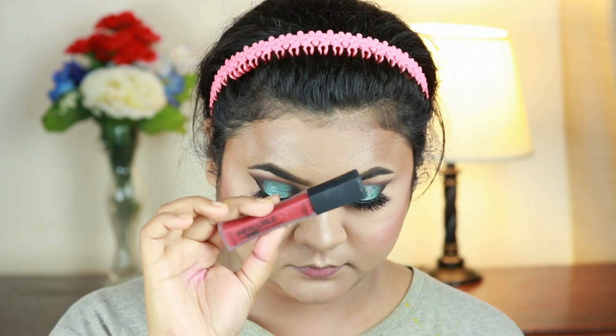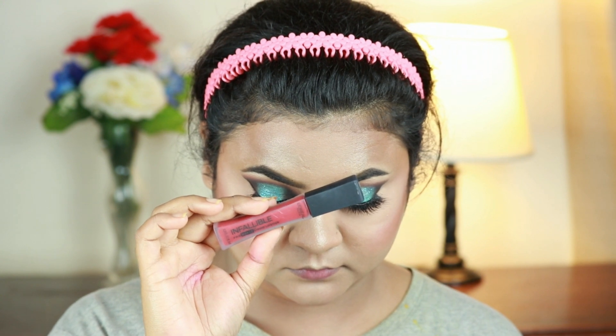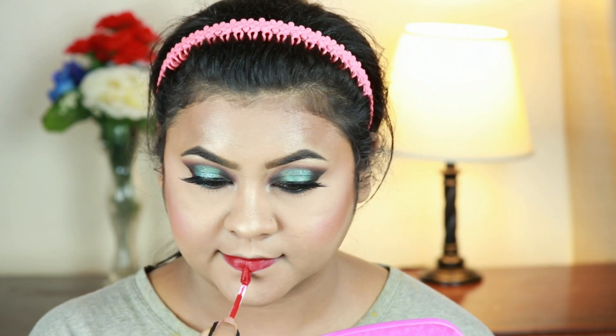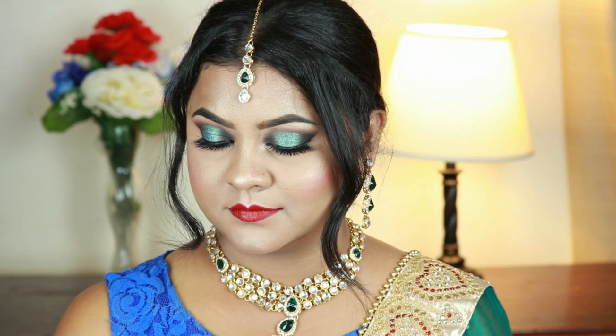For my lipstick, I'm taking this L'Oréal Infallible lipstick in the shade Madison — a stunning dark red color. Green and red always complement each other, so I chose a dark red lipstick here. And here is the final look!